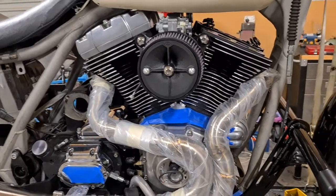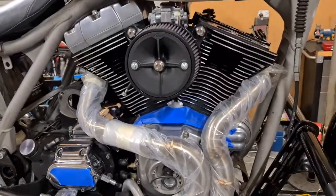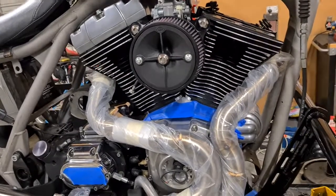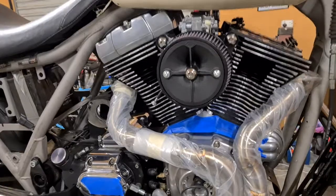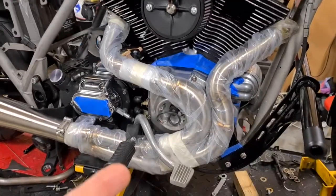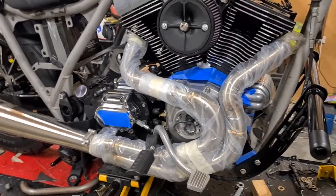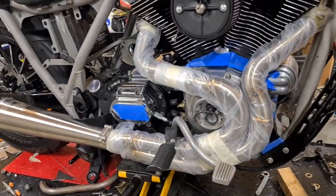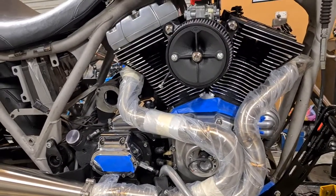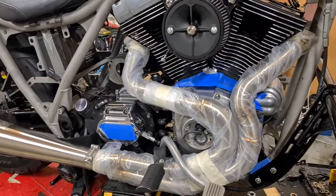Moving to the engine — since the last video I've pulled it down. I pulled all the cam chest out, pulled the heads off, pulled the barrels off, pulled the pistons out. What I found was the pistons were basically brand new — the skirts had no wear through them whatsoever, no carbon build-up. I'll put some pictures in if I can. The cam chest on this 2000 model motor — the tensioners had no wear whatsoever, you couldn't catch a fingernail on them. So I pulled all that out completely.